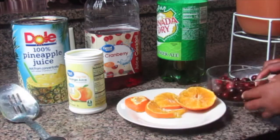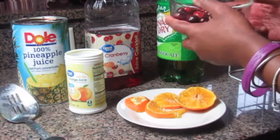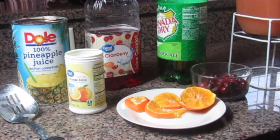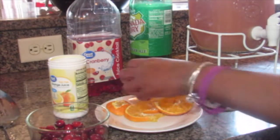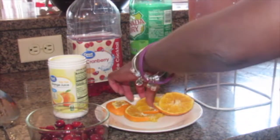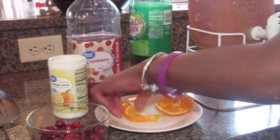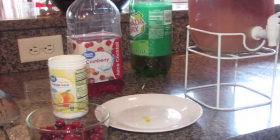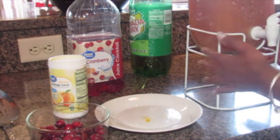I'm going to add some garnishes — some dried cranberries. I'm just going to put some cranberries in there. Now I'm going to add a couple of orange slices. Put the top on it, and there you have it — the party punch.